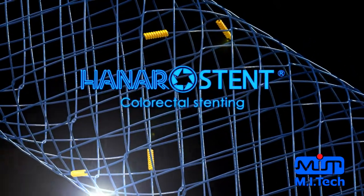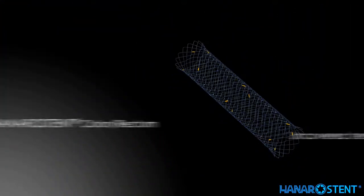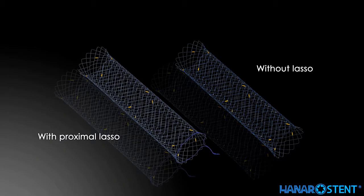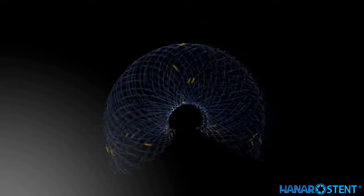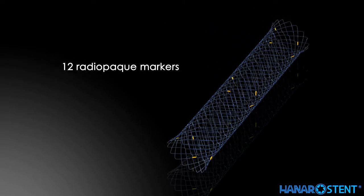Introducing the Hanaro stent for colorectal use. This is an uncovered stent. Uncovered stents are divided into those with a lasso and those without a lasso. The flexible hook type structure allows excellent flexibility with optimal radial force. Twelve radiopaque markers provide maximum visibility under fluoroscopy.